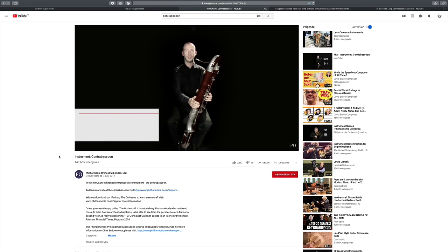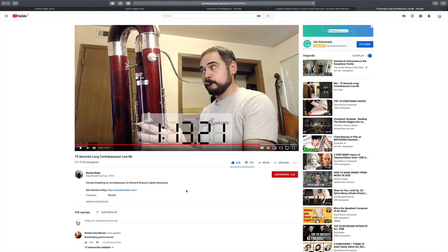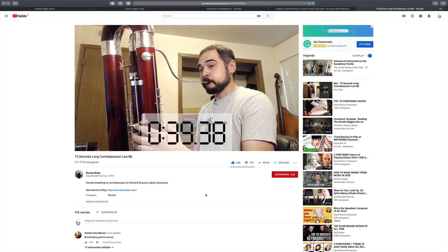There's also a very funny video about the contrabassoon by Richard Bobo, who has many videos about this instrument. He shows that he can play a 75-second-long note on the contrabassoon — the lowest possible note on this instrument — by using circular breathing, a technique that lets you hold notes much longer than a single breath allows. You definitely need to check out this video, because it is really awesome to hear and see how Richard does this.